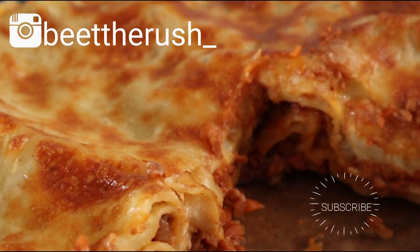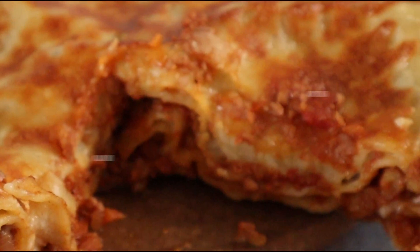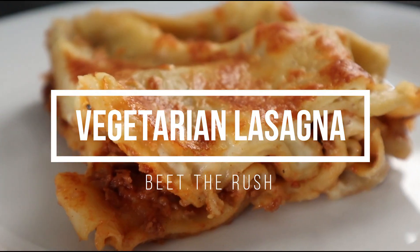Hello everyone and welcome to Beat the Rush. Today we're cooking the most delicious vegetarian lasagna.